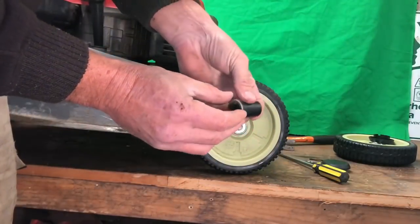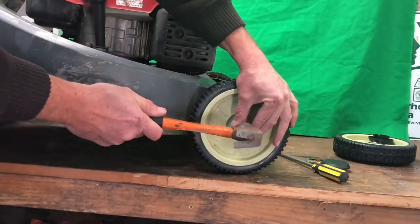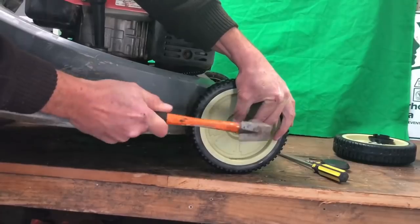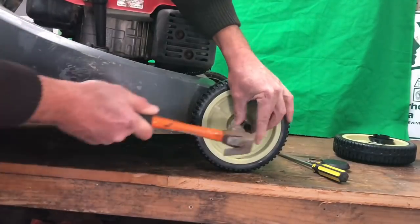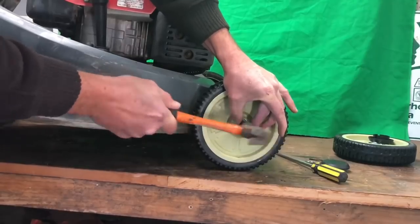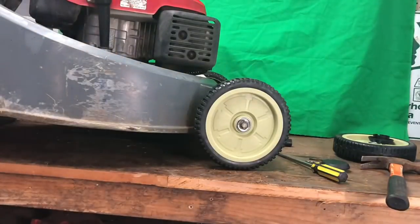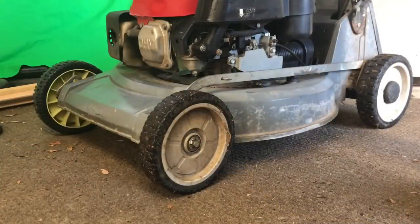Put the ratchet over the top of that first, make sure it's in the right hole, put it over like that. Just a light tap until it seats, just a bit off. There we go — that's how you do it. She's all set.